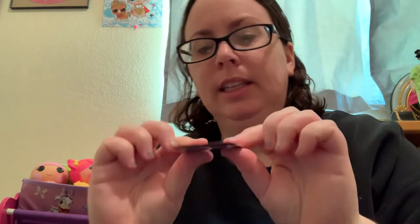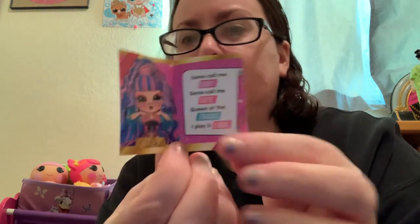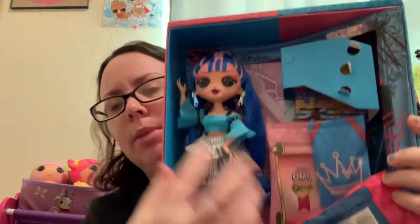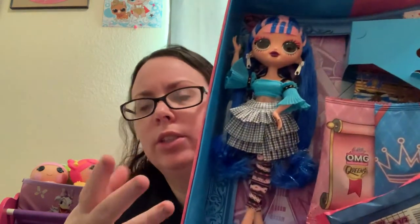Here's Prism's little booklet. It says: 'Some call me edgy, some call me cute — queens of the tracks, I play it loud.' Marissa likes these booklets; I could do without it. I wish the included card was a sticker instead. So there she is in the box — some people just think there are too many different things going on in her look.